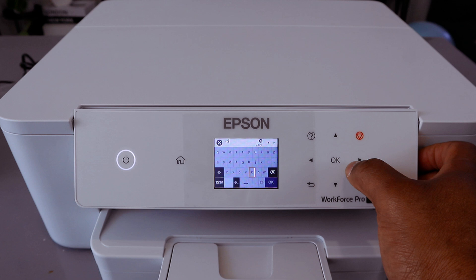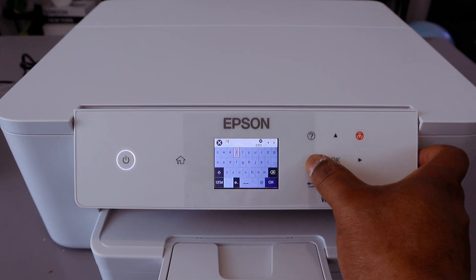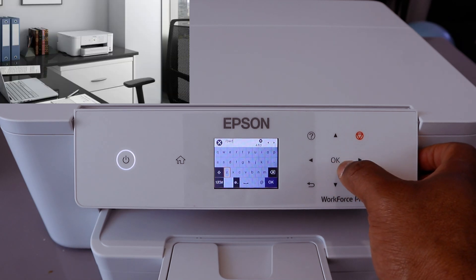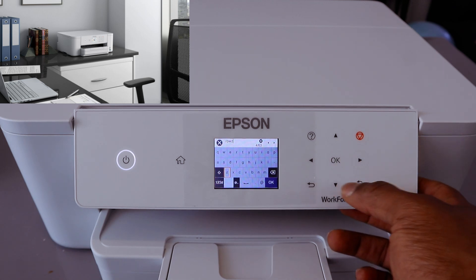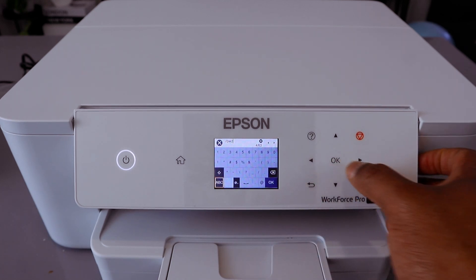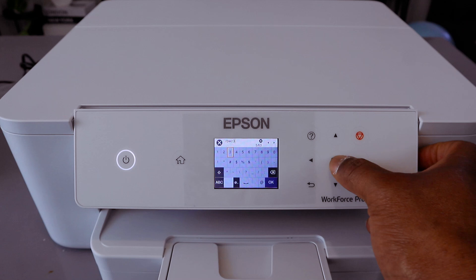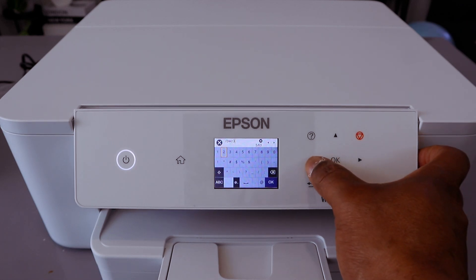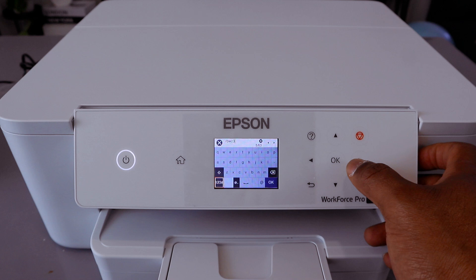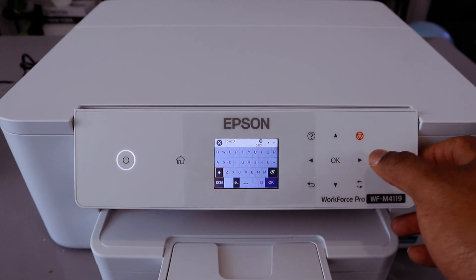Continue selecting each character and pressing OK. If you need to change a character to a number, scroll down and select the number you want. To use a capital letter, scroll down to select ABC, then use the up arrow — you will see the up arrow option. Select it, and it will give you capital letters to choose from.